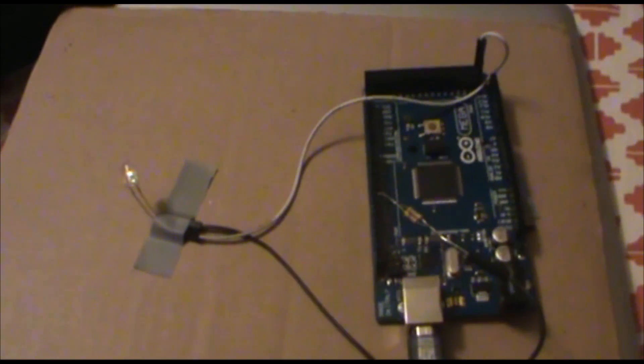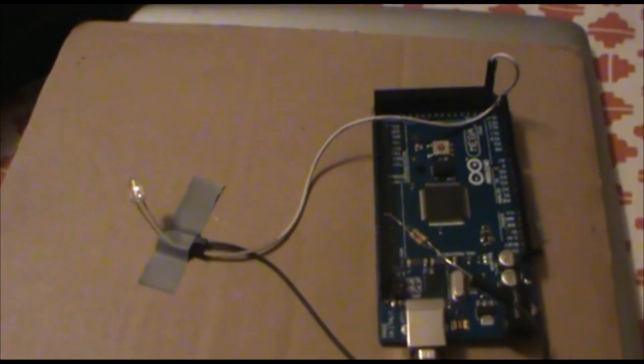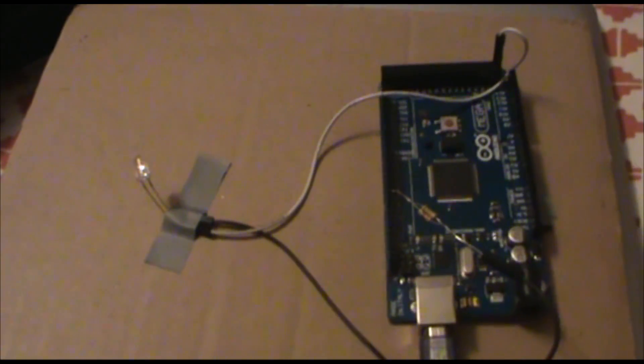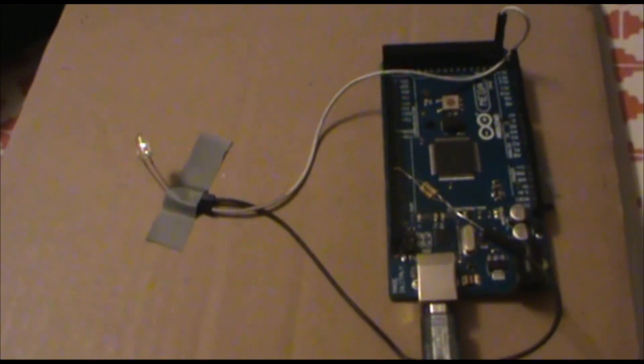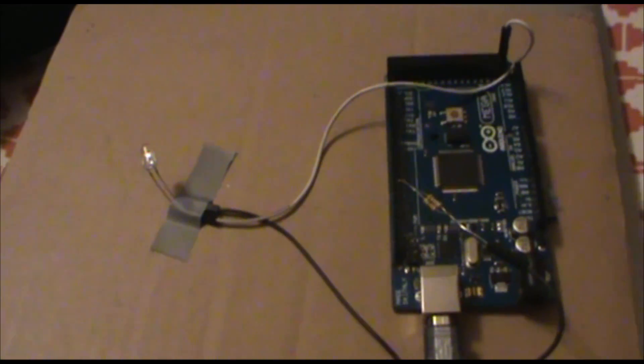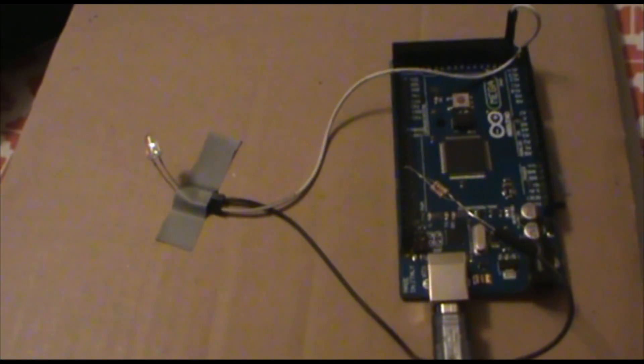This is my simple yet annoying TV alternator that uses an infrared LED and Arduino to turn off the TV at random intervals between 10 to 20 seconds using a random program in Arduino. Now let's see that in action.